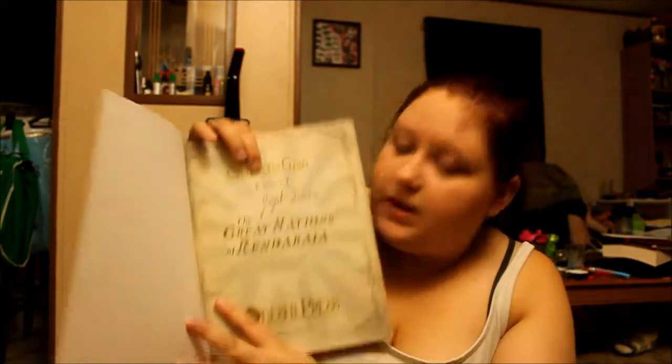And I got two stickers — this is the Great Nations of Rondaria one, and this is the Oneshi Press symbol. And of course I got a cute little business card. That's what I got with the book, along with it being signed by the illustrator as well, which is really awesome.